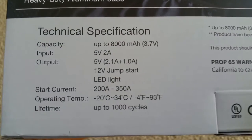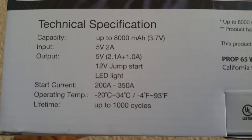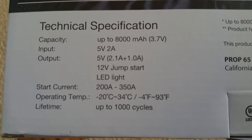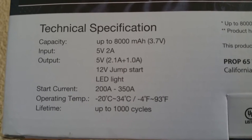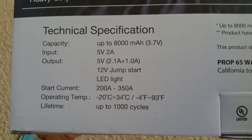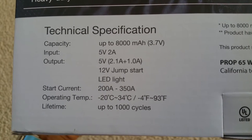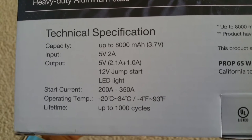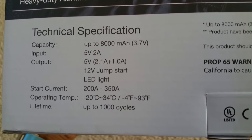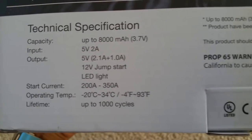Technical specifications: capacity is up to 8000 milliamp-hours at 3.7 volts. Input is 5V 2A, output is 5V 2.1A plus 1.0A. It's a 12V jump start with LED light. Start current is 200 to 350 amps. Operating temperature is negative 20 degrees Celsius to 34 degrees Celsius, or negative 4 degrees Fahrenheit to 93 degrees Fahrenheit. Charge cycle life is up to 1000 cycles.